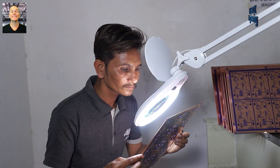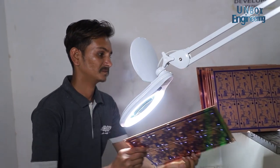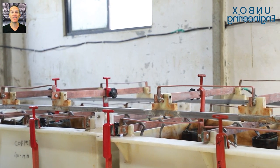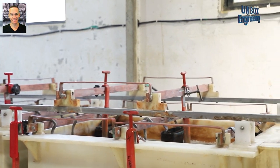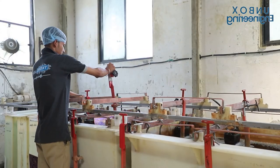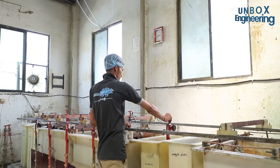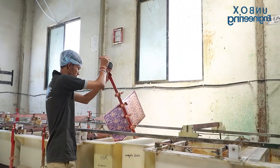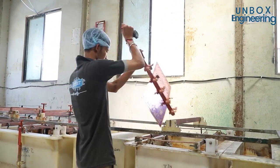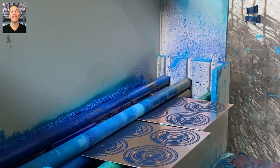Then the PCB is inspected manually. After that, the PCB sheets are sent for electroplating. Now the PCB is sent to the etching machine.